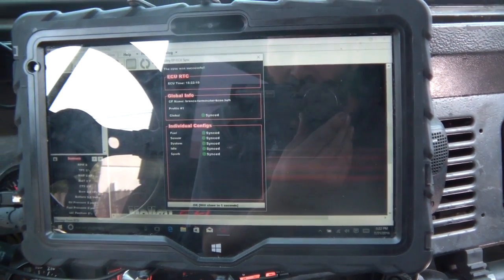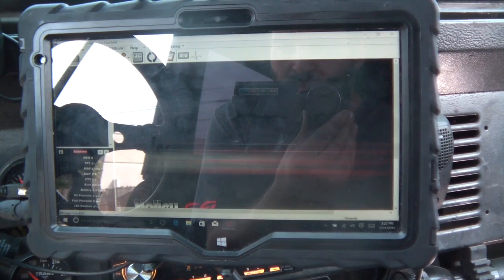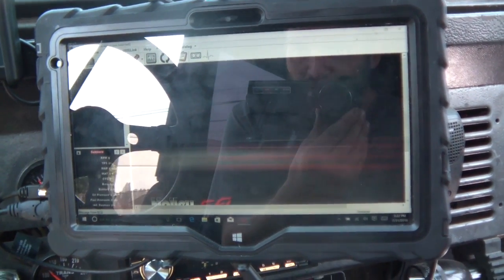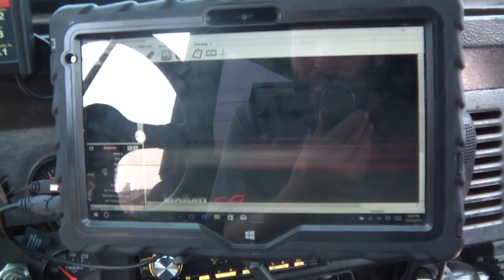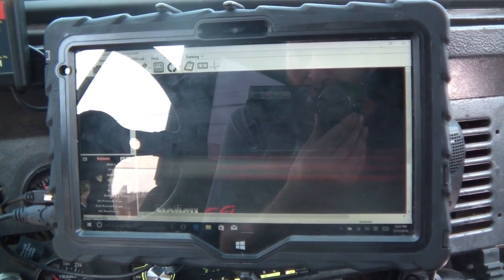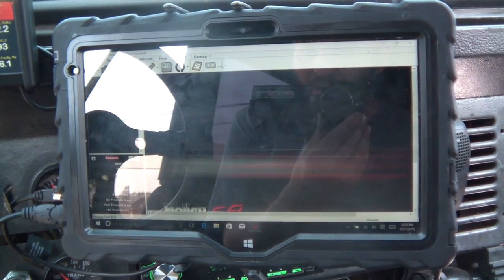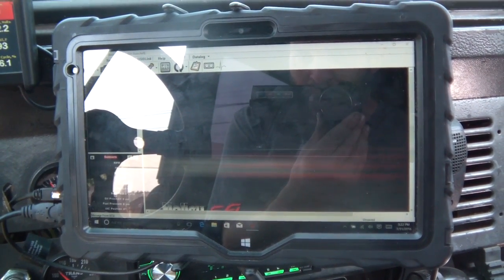Because of the O2 sensor issues I had yesterday, today I'm going to focus on the base fuel table — this video is just to show you what the software looks like on a 10-inch tablet. I need to figure out this base fuel table and make it smooth enough so I can run without an O2 sensor and at least get home without sputtering like crazy.